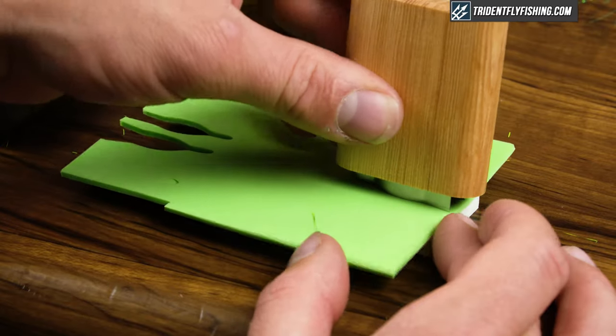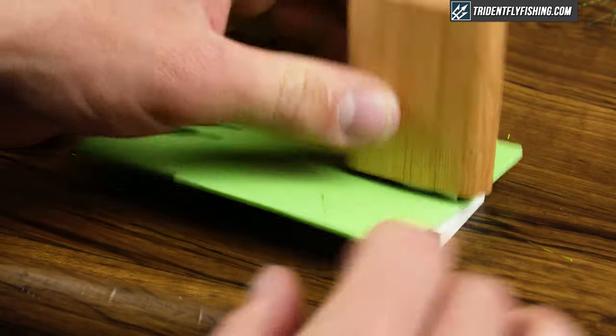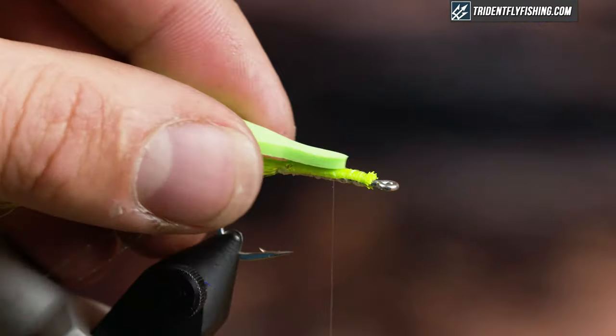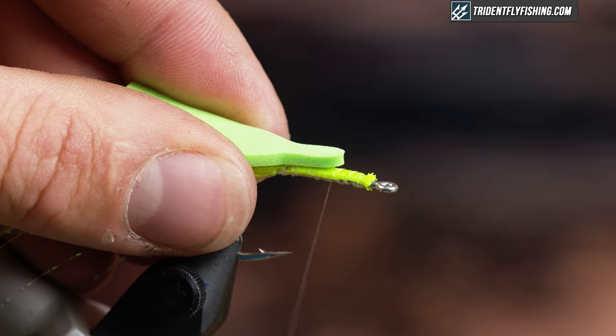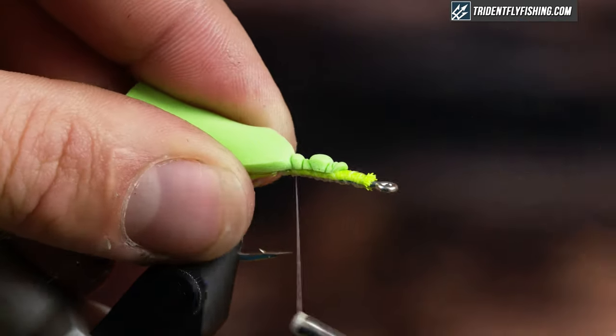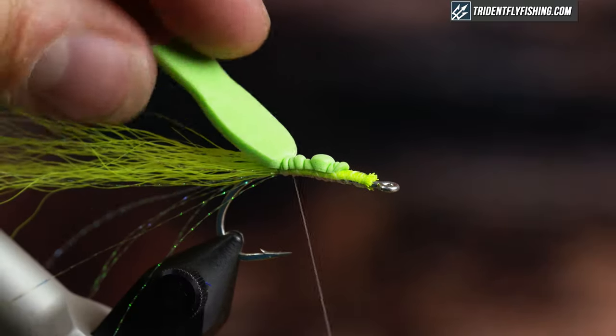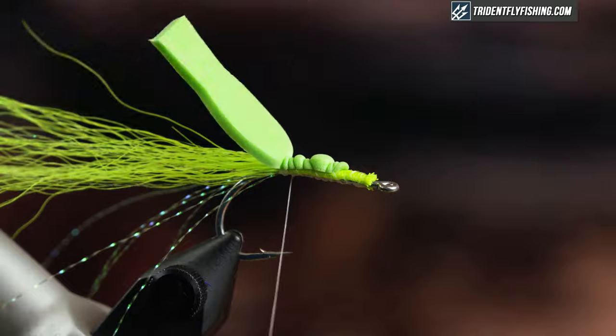I used a River Road foam cutter — it creates a very, very clean, precise body. I'm just gonna tie that in now. You can see you tie in the skinny part here and just kind of compress the foam down. Make sure you tie it all the way back, because if you don't tie it back your body won't start in the correct place.